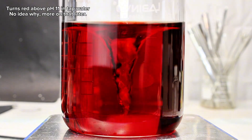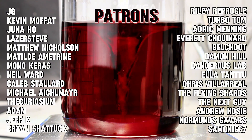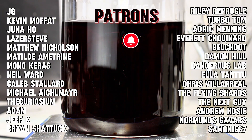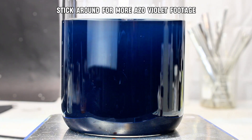On that note, I hope you found this interesting, and as always, I want to thank all my incredible patrons for their generous contributions. Your support is vital and very appreciated. To everyone else, if you'd like to see more content like this, consider subscribing on TikTok, YouTube, or Instagram, or even by becoming a patron yourself. Thank you all so much for watching, and I'll see you next time.